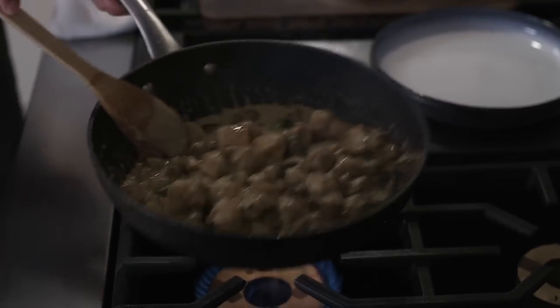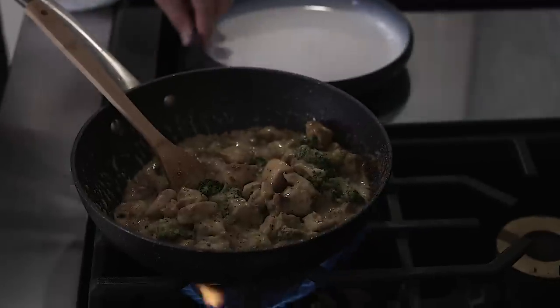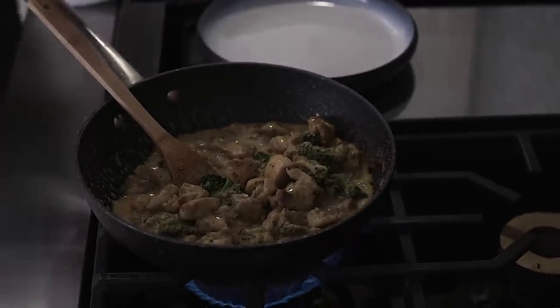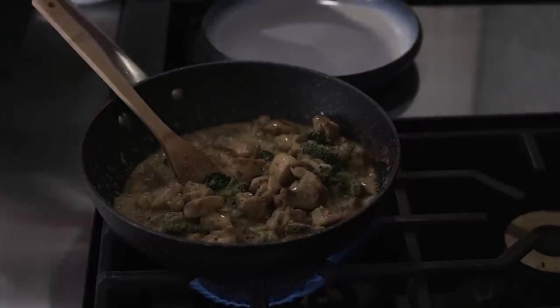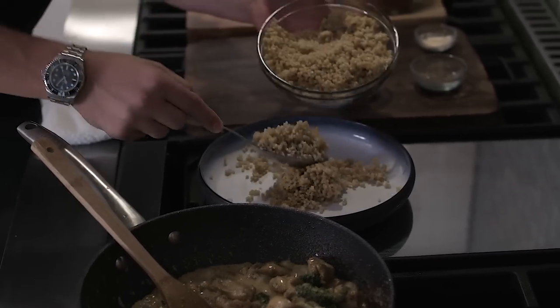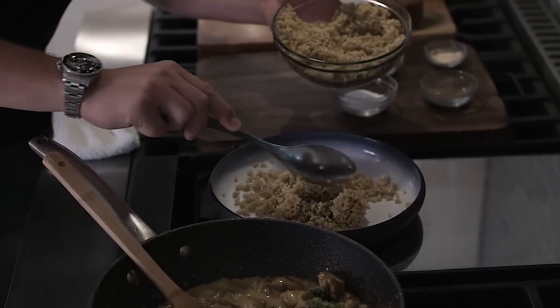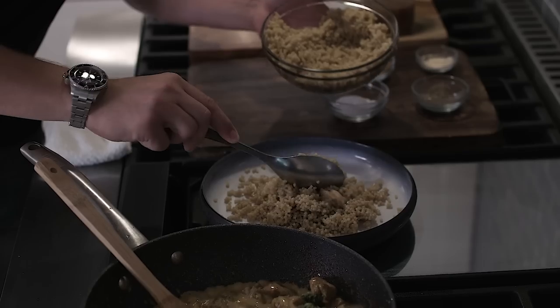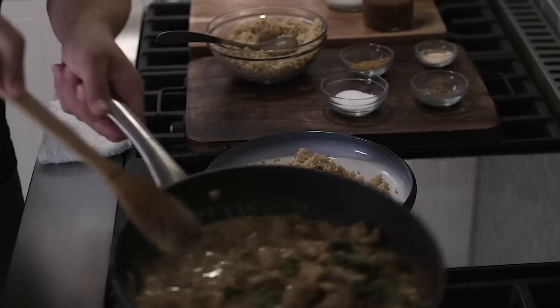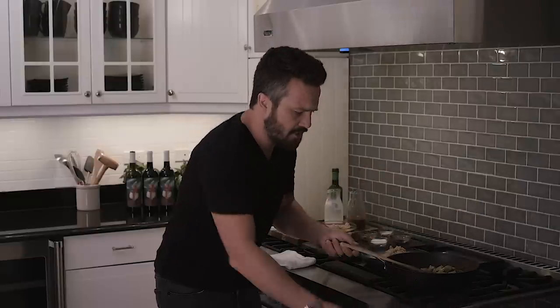Now here's what we got. I'm gonna put the Italian pastina in a plate right there in the middle — like that, booyah, right in the middle. Then I turn this off.